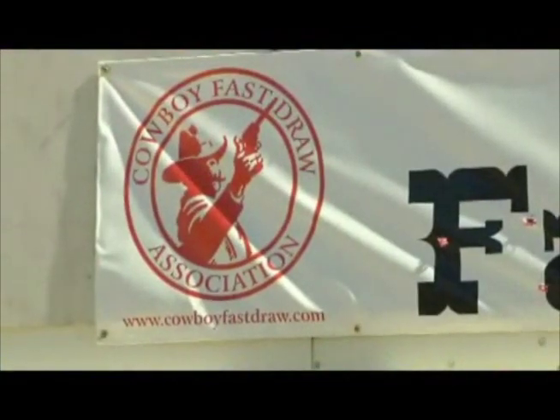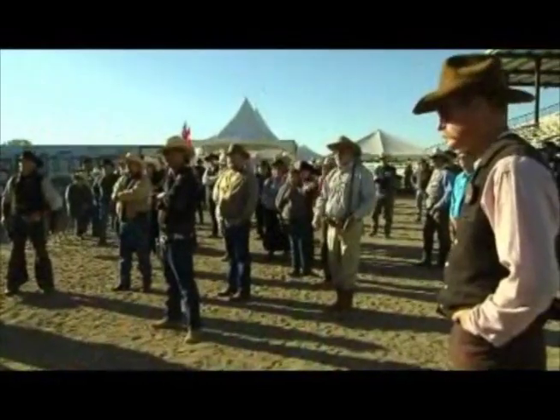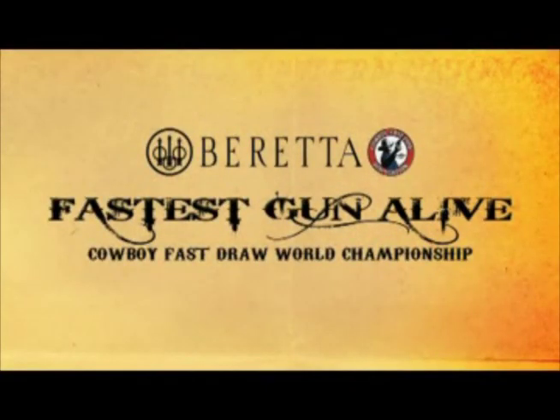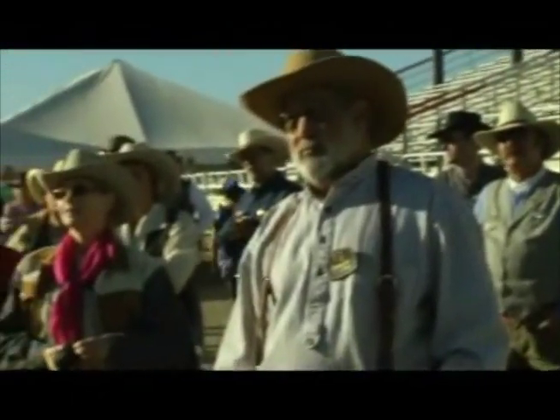Hello folks, and welcome to the fairgrounds in Fallon, Nevada, home of the annual World Championship of Cowboy Fast Draw. This week, over 100 shooters from around the country will compete for the title of Beretta's Fastest Gun Alive. This sport is open to everyone who enjoys friendly competition based on the romance and legend of the Old West.